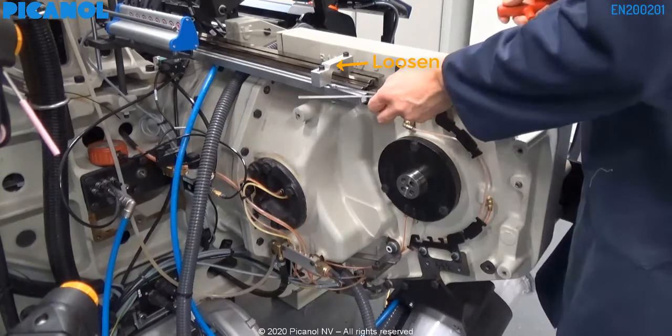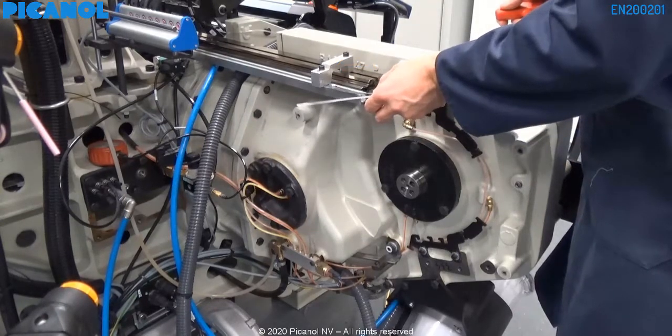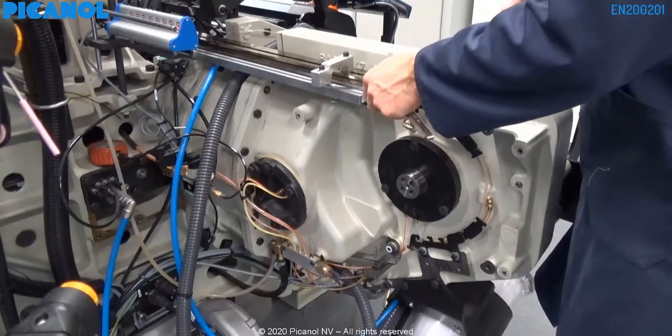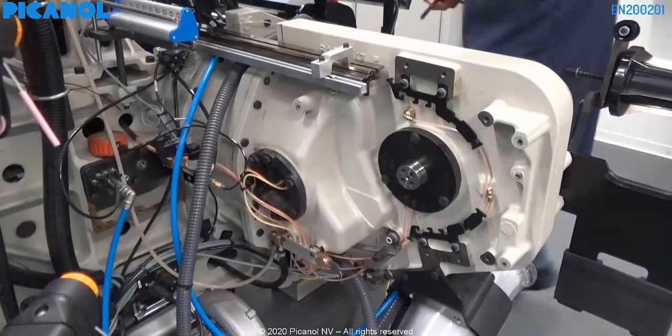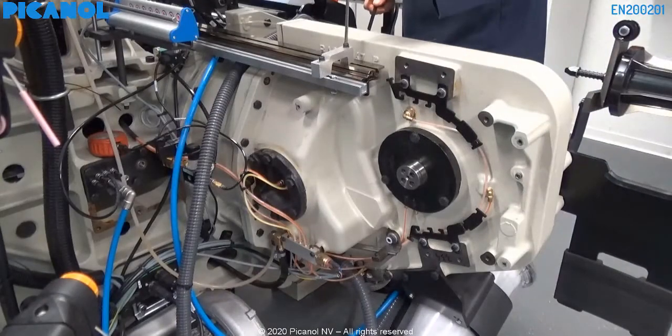After putting the thickness plates under the support, you have to check the clearance again. If the clearance between the bridge and the support is gone, you can move the bridge to its maximum inside position and do the same procedure over again.